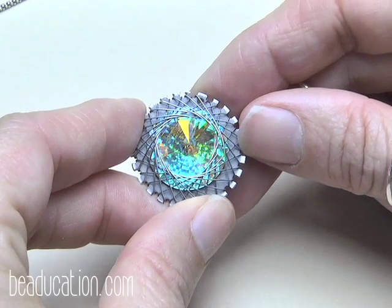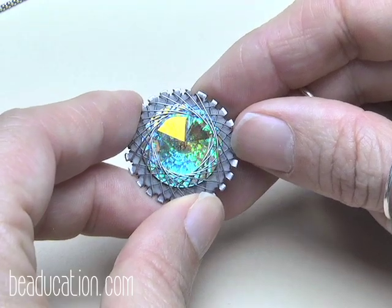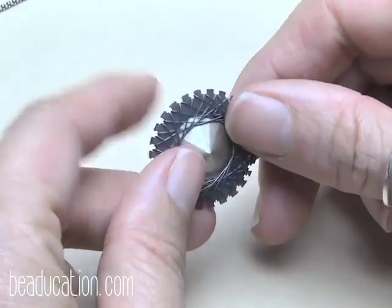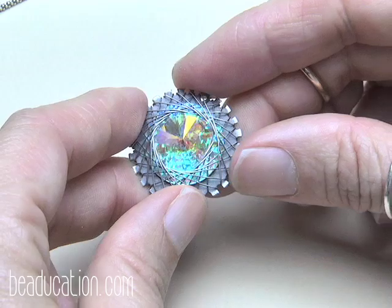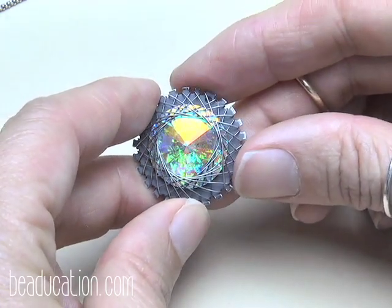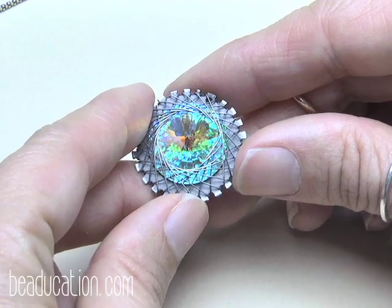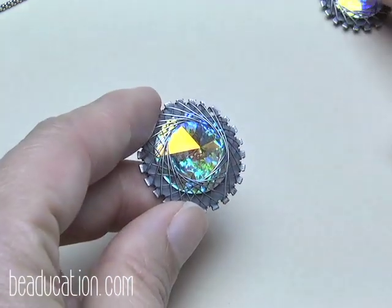For oxidizing, what I did here is make the whole piece and then put the whole thing in a bath of Liver of Sulphur. You can follow the instructions that come with the solution. It doesn't hurt the stone at all — I've tested all these stones in it. I wouldn't use a silver black or black max hydrochloric acid-based solution, as those seem like they might be a little too harsh. I've stuck with Liver of Sulphur.